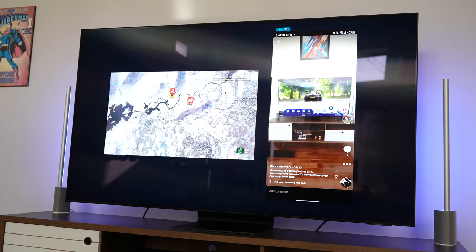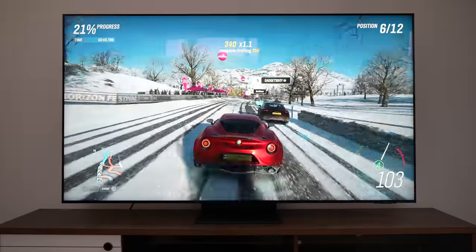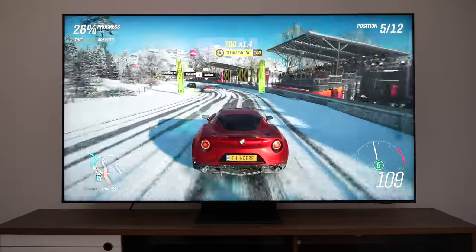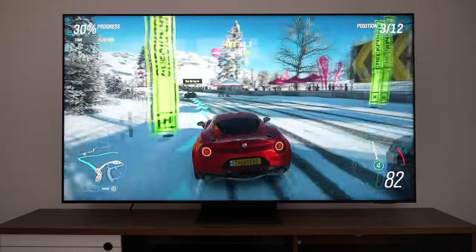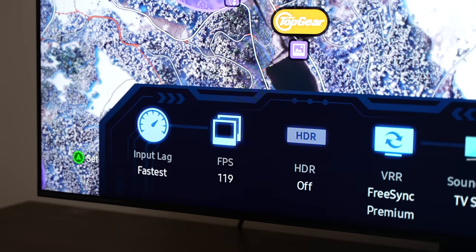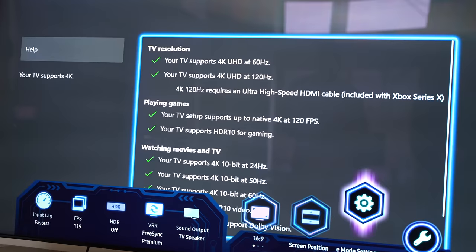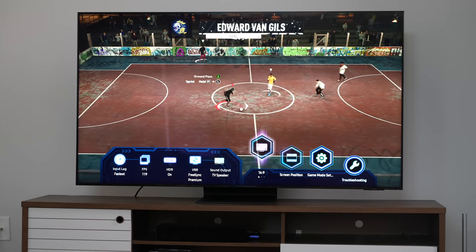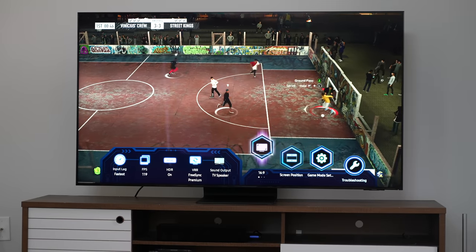Gaming is what we care about on this channel. Gaming on this TV is great — it has one HDMI 2.1 port out of the four, and using that you get the full bandwidth. There's a game mode with a new feature: once you turn on your Xbox Series X or PlayStation 5, a menu pops up showing details of your gaming experience — frame rates, resolution, aspect ratio, and size and positioning options. Pressing and holding the play/pause button gives you quick access to it.